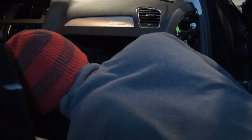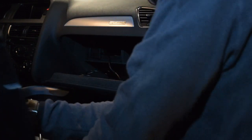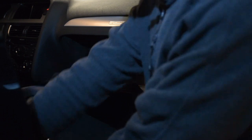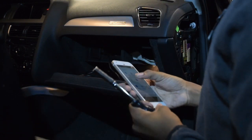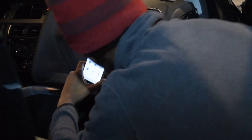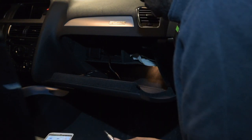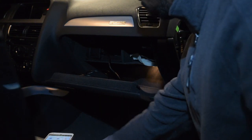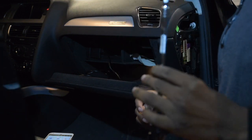It would probably help to have a flashlight. When I originally did this the first time, I did it during the day outside and it was a lot easier. There are a lot of weird bolts on this car inside this glove box — they're way at the back — so long extensions are your best friend.